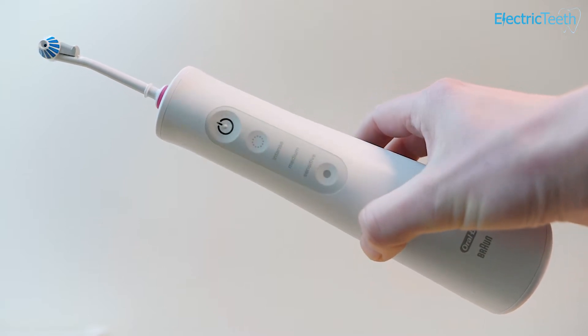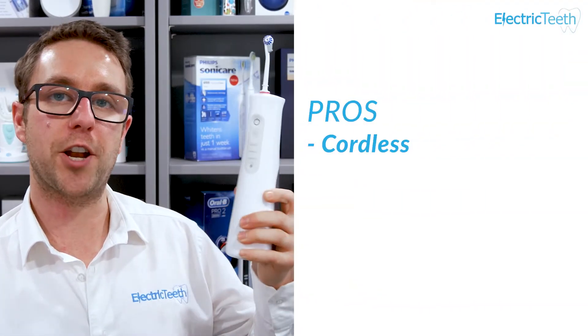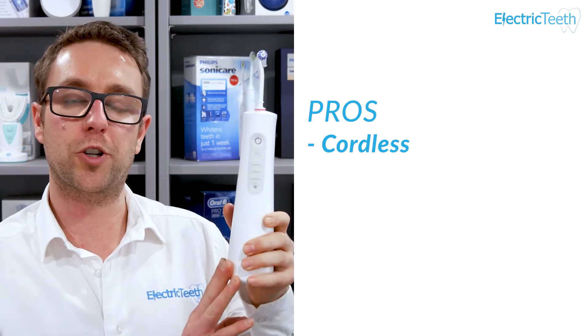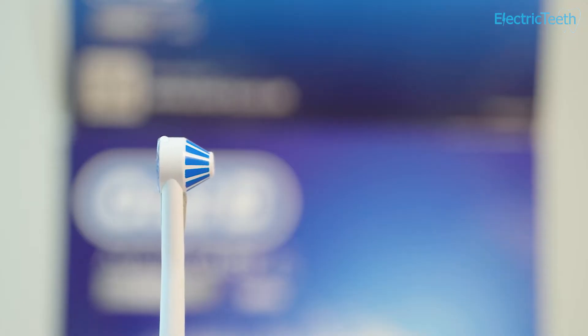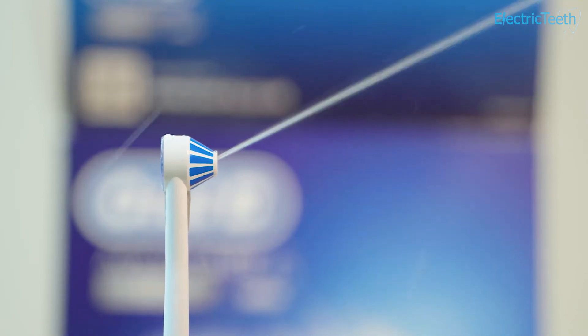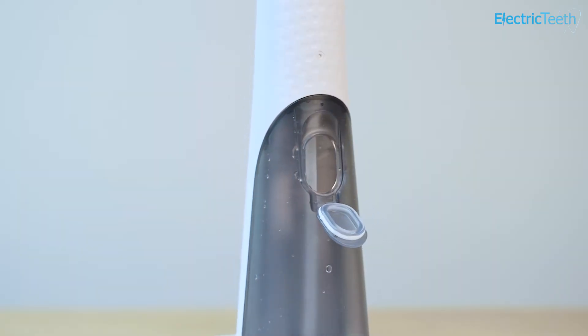Moving on to the main pros and cons of the Water Flosser Advanced. The first and main pro is that it is cordless. This gives you more manoeuvrability — you're not tied to a wall outlet or a hose connected to a large water tank. You can move around freely, though you are still tied to the bathroom given the amount of water expelled, which needs to go into a sink. The unit has a 150ml water tank capacity, giving you approximately 45 seconds of flossing.